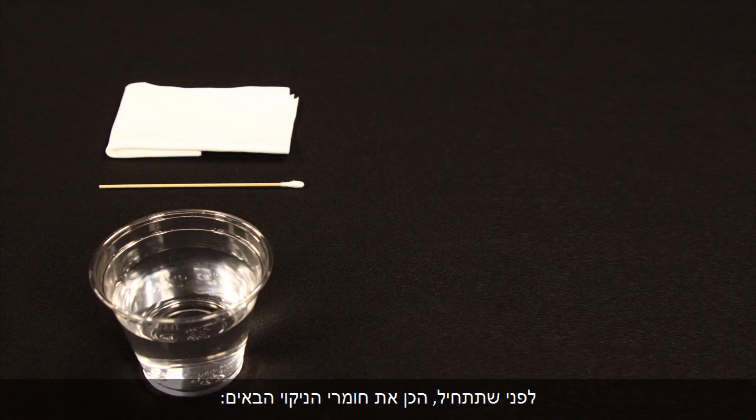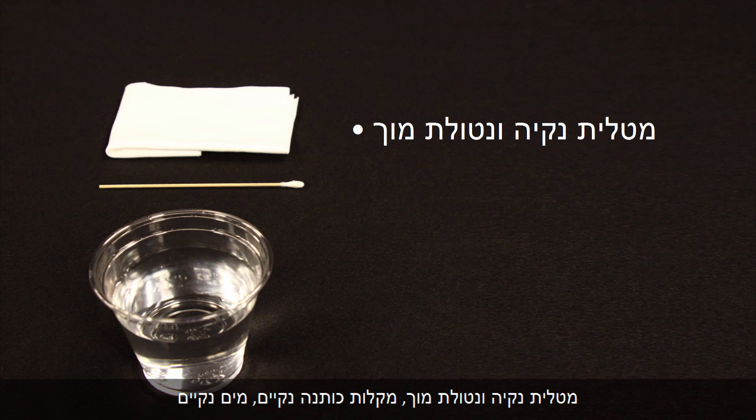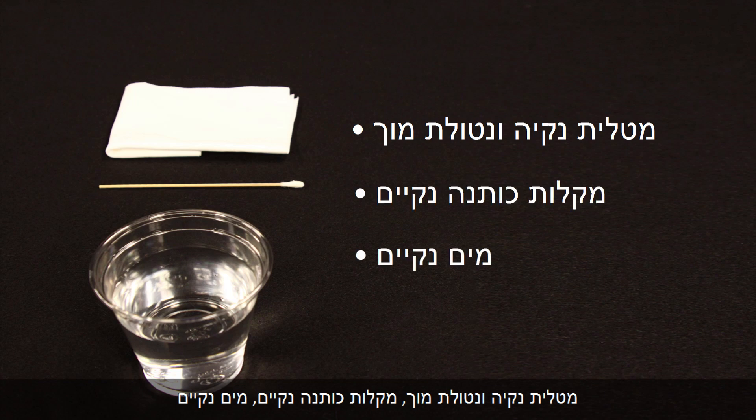Printer rollers get dirty from dust, paper fiber, and other debris. In this step, we'll clean the rollers. Before you begin, gather the following cleaning materials: a clean lint-free cloth, clean cotton swabs, and clean water — distilled or bottled water is preferable but not required. Do not use alcohol or other chemical cleaners.